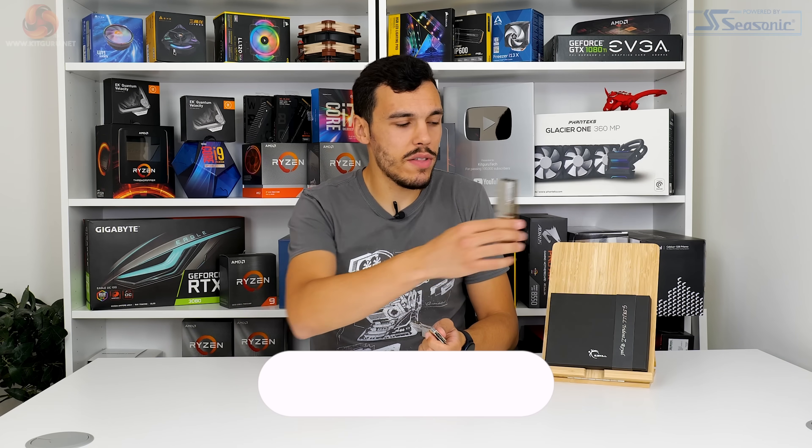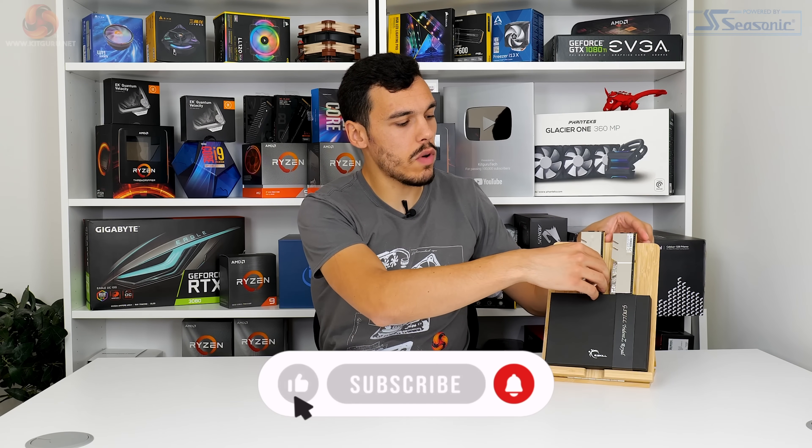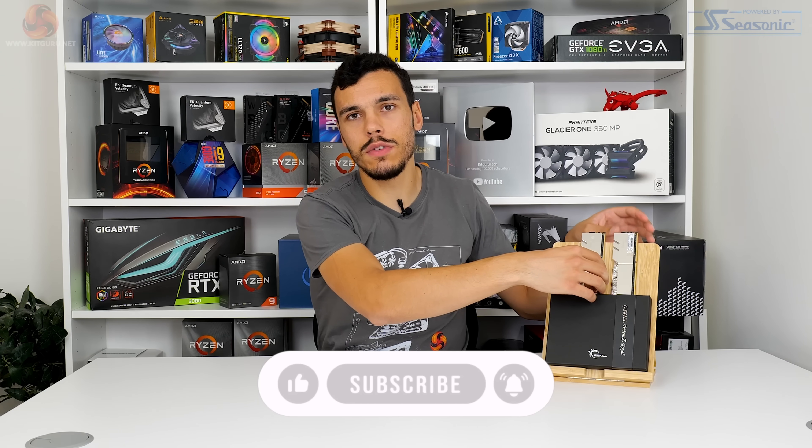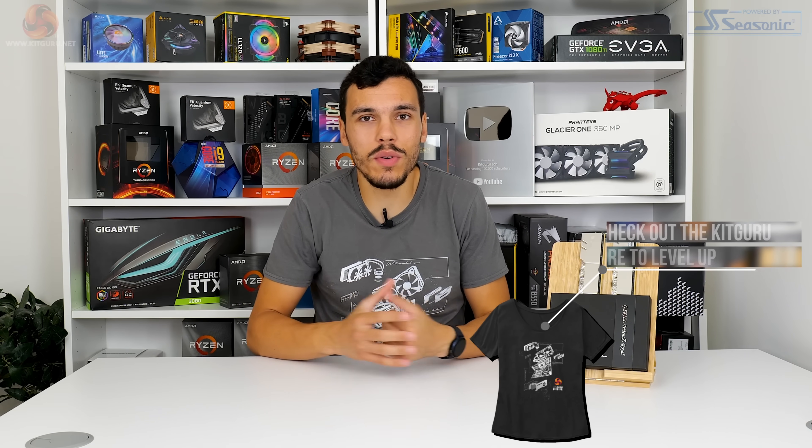Before we go any further, if you like what we do here at KitGuru then make sure you give the like and subscribe, hit the bell icon, do all that YouTube stuff — it really helps us grow the channel and push towards our next one of these. You can join our channel as a member, that's a really cool new feature, and make sure you check out the KitGuru website as always. Let's jump back into the review.